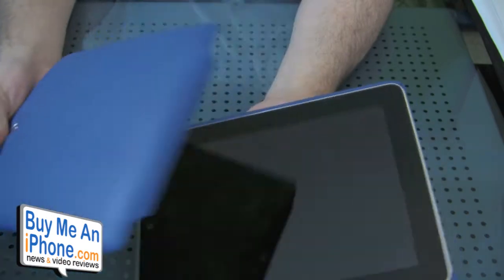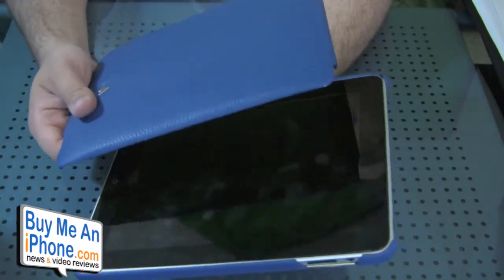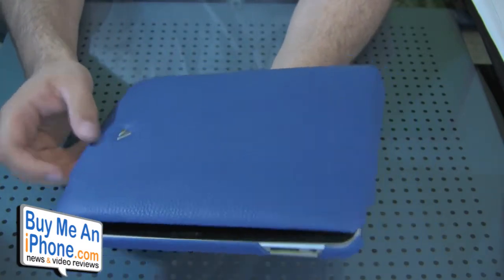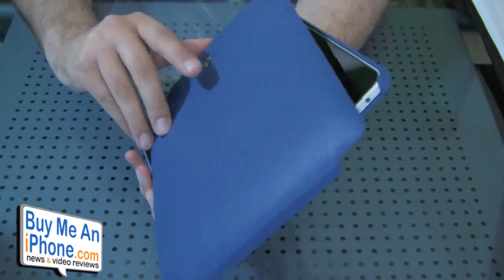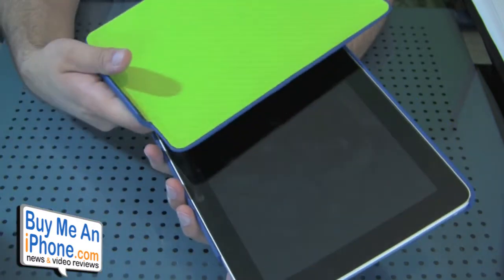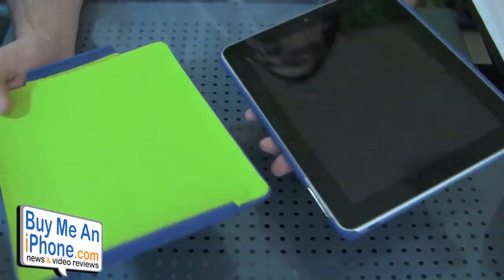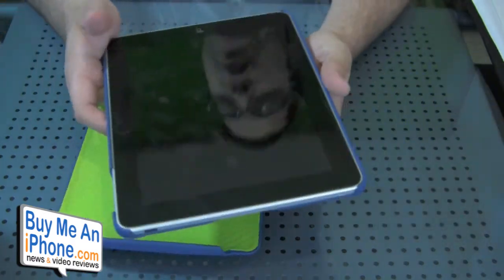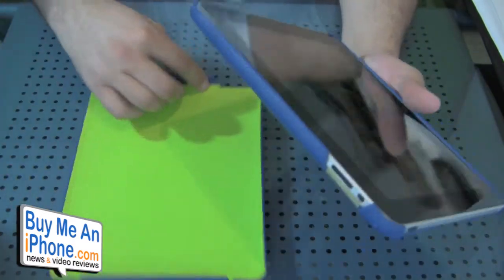Let's talk about some negatives. First, I don't really like how these are two separate pieces. I kind of wish they were attached somehow — maybe a flip or folio style. Vaja will probably come out with a version like that, but the fact that it's two separate pieces can be a little annoying to deal with.